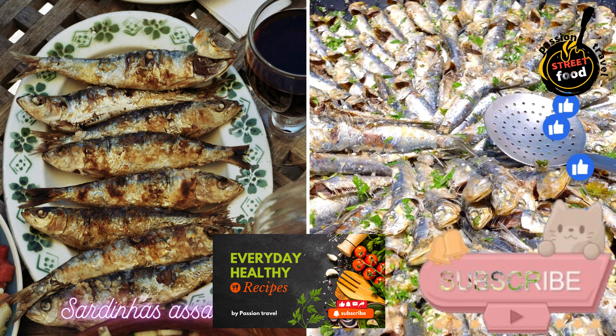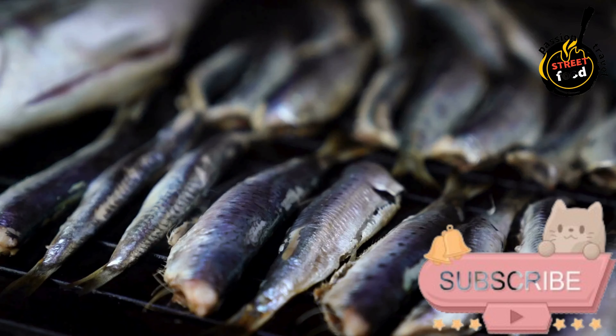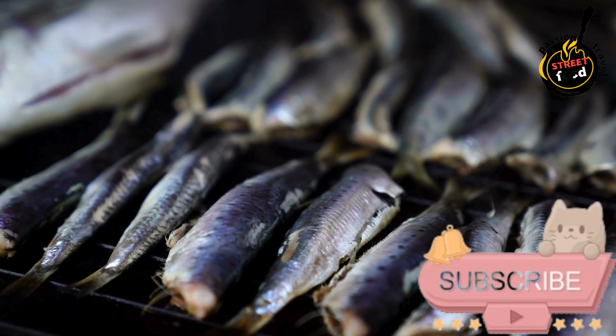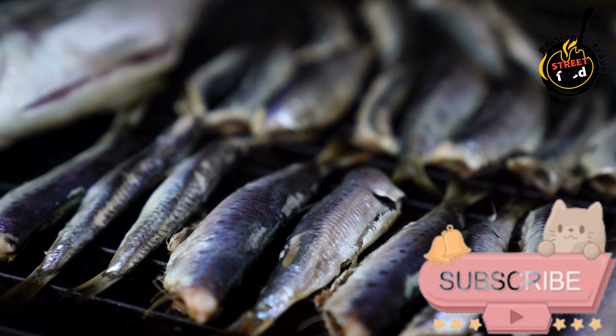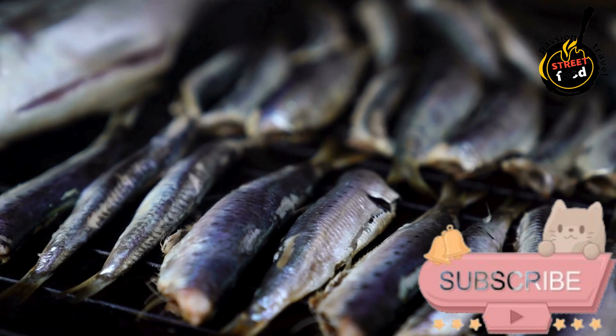Sardinas Acidas — Grilled Sardines, a Portuguese Specialty. Sardinas Acidas are a traditional Portuguese dish of grilled or roasted sardines, typically enjoyed during the summer months when sardines are in season. Here's a simple recipe to prepare them.